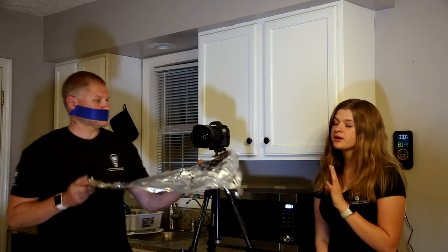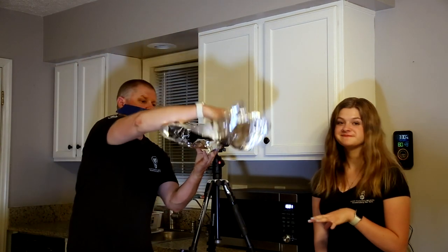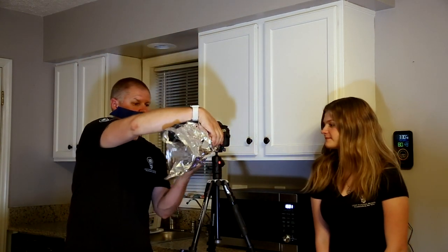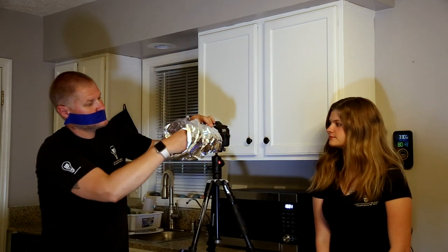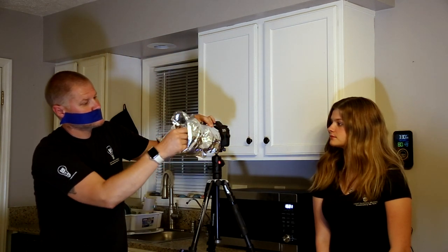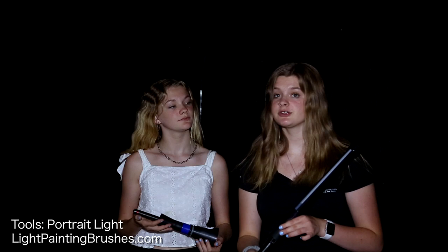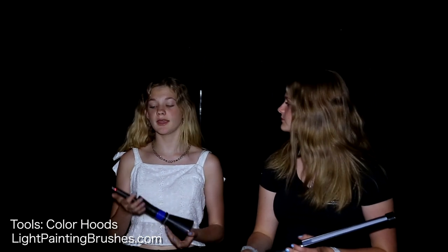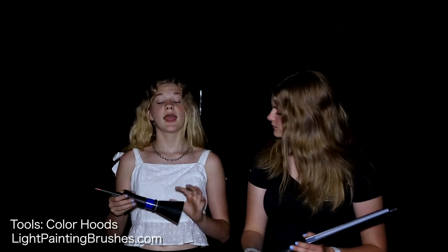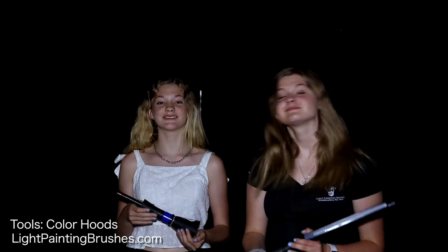The next step is to take your foil and wrap it around your lens. The tools we're going to be using for Light Painting Brushes is the Portralight, the Universal Connector, and the Coast Flashlight. The other tools we'll be using are the Coast Flashlight, Universal Connector, and a Color Lens Hood from Light Painting Brushes.